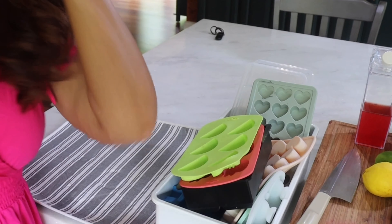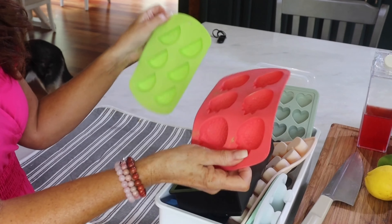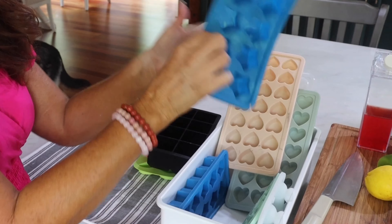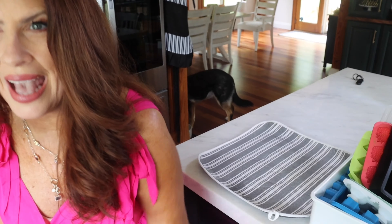So what do you need? First, you need ice molds. I've got lemons and strawberries — big ones that make big, giant ice cubes. I've got hearts, stars, and cute little penguins. I have more in the freezer. So let's take out the ones I've already done and then I'll show you how I go about making them.